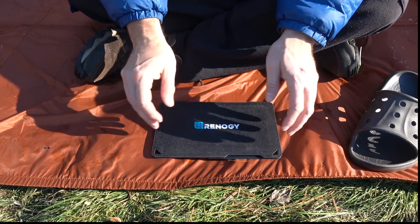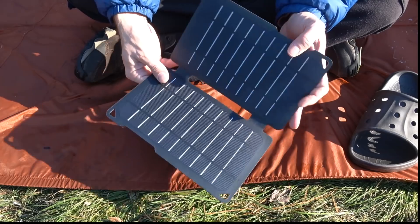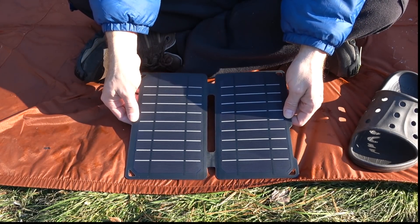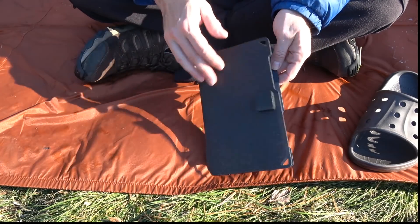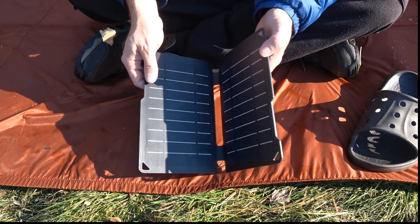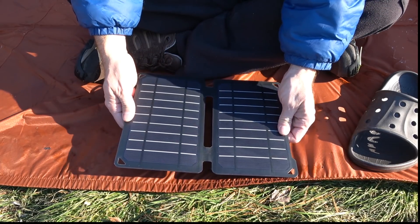Here's the panel. A little story on how I came into possession of this: I was over on eBay and I saw these panels listed from Rennergy, and they were basically $19.99 shipped to me. They call these their B-quality panels due to cosmetics, but they claim they operated just the same. That sounds like a pretty good deal.